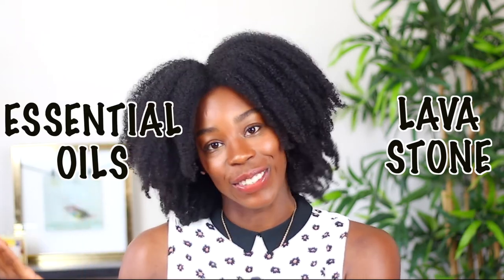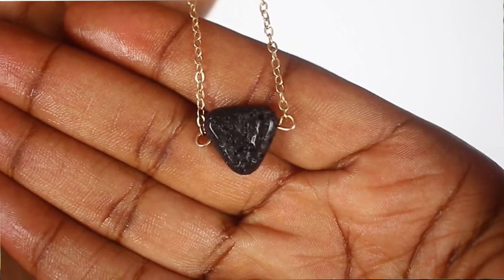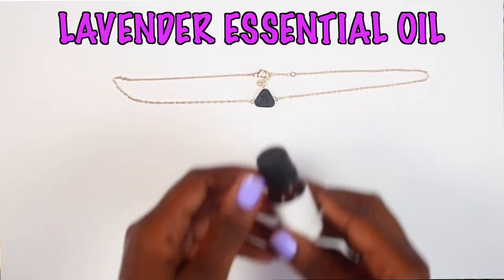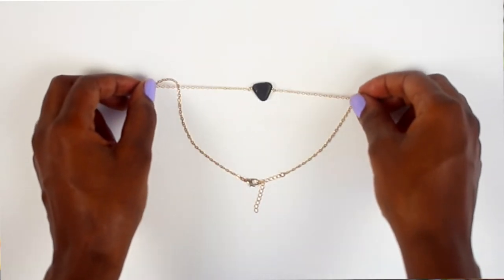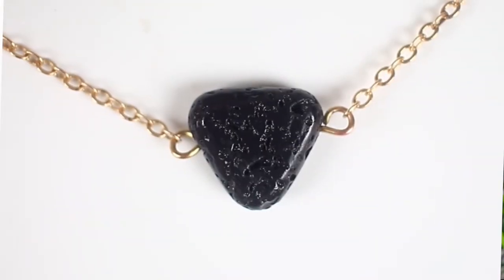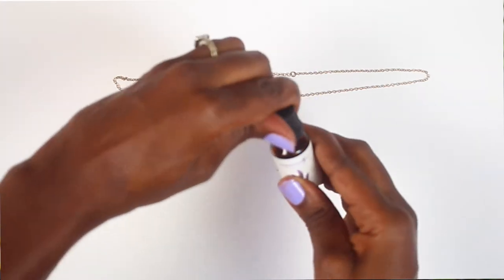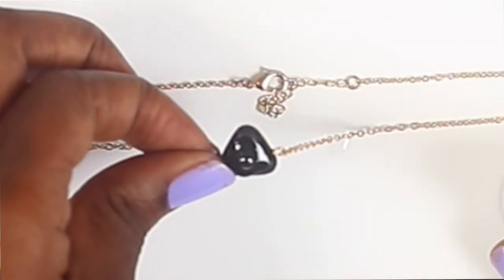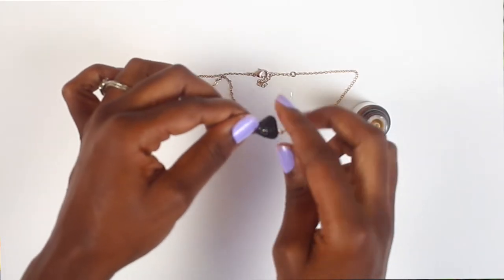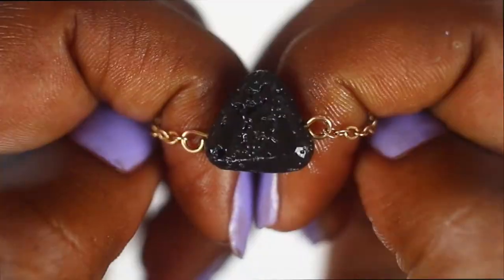We're going to put the healing properties of a lava stone together with essential oils to create this wonderful grounding necklace. Here is the diamond-shaped lava stone. I chose lavender because I love the smell — it's not too overpowering and I can use it day or night, whether going to work, seeing clients, or on a date night. Find an essential oil that you can tolerate for a long time. I'm going to drop one to two drops — I usually go with two if using it for the whole day, and one if only for a couple of hours.